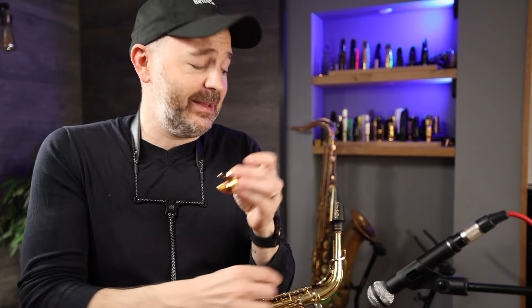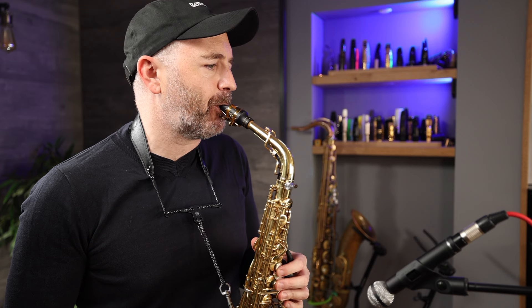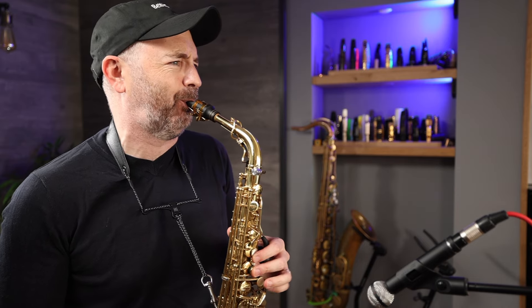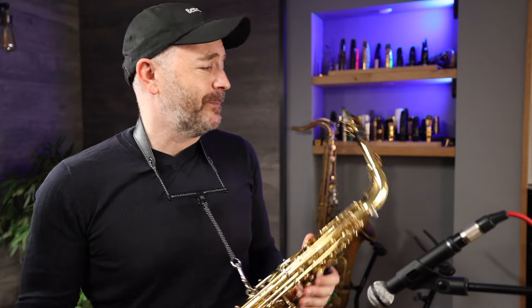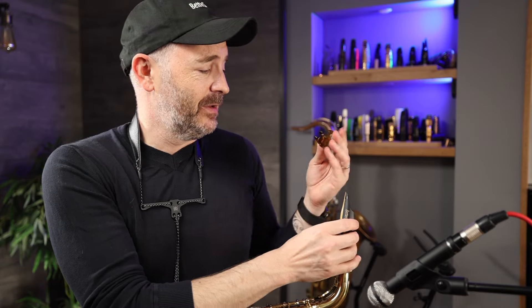The first ligature we're going to try is this plain old cheapo standard two-screw inexpensive ligature. The only thing I have against this ligature is it's got two screws — that's it. Sounds good to me though.